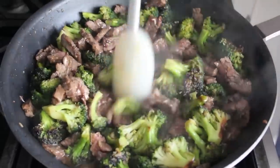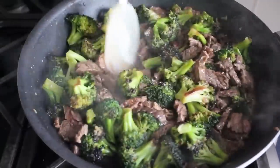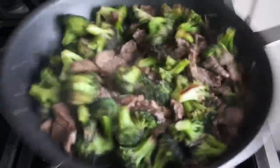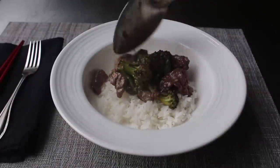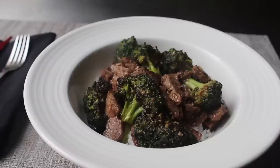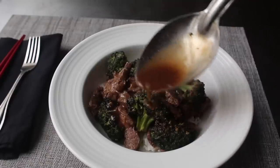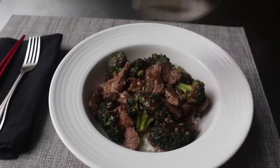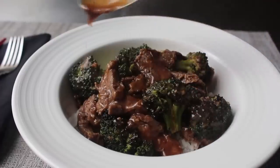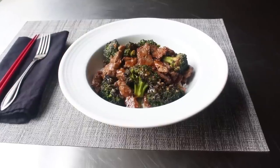Once that's all been accomplished, we are ready to serve up on some rice. Taste your sauce and maybe a piece of broccoli and beef, just in case you have to adjust your seasonings. I determined mine to be perfect, so I went ahead and served it up. By the way, the reason we charred the broccoli was for flavor, but I also love what it does to the appearance, since it kind of keeps that dark green color — it doesn't really turn gray like your traditional broccoli beef recipe. We finish with an extra spoon or two of sauce and a little shake of cayenne. Our charred broccoli beef is ready to enjoy.